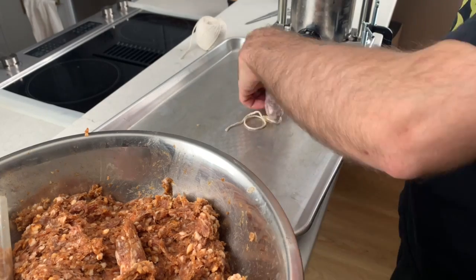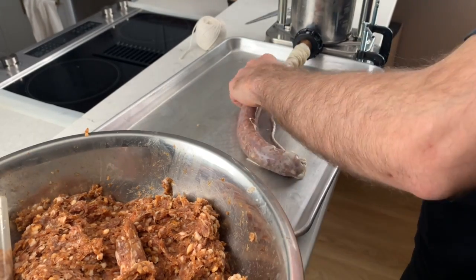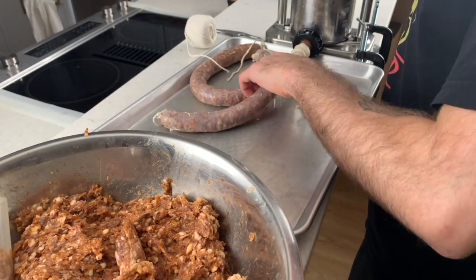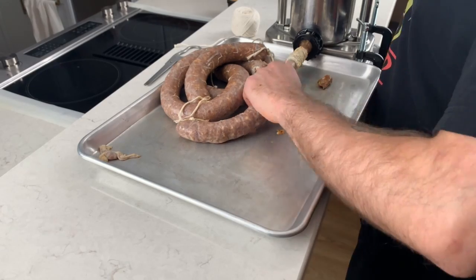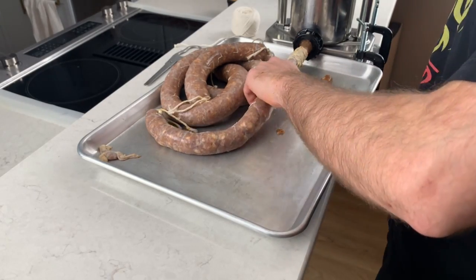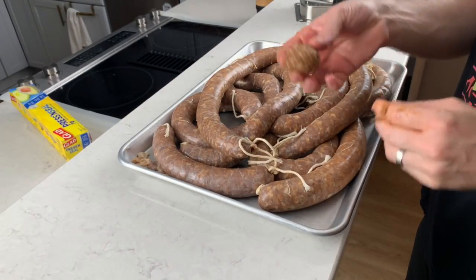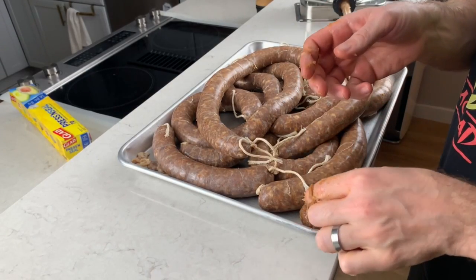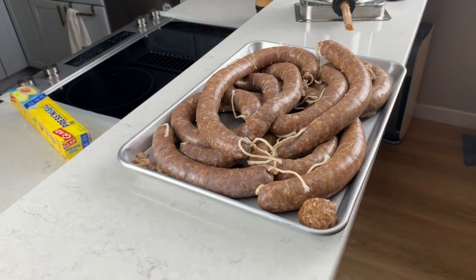Kenji has an excellent Serious Eats article digging into why pepperoni cups — I'll put a link in the video description. Don't throw away that last little bit of meat in the nozzle when we're done stuffing; we're going to use that to test the pH after fermentation so that we don't have to cut open a sausage.